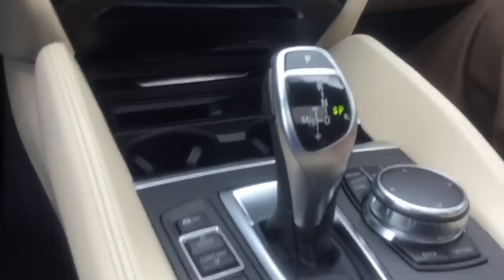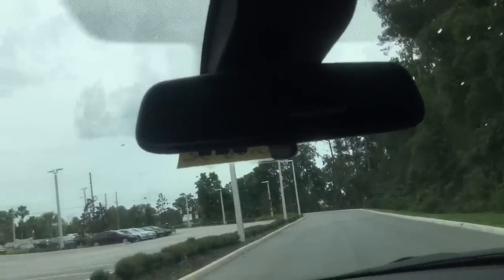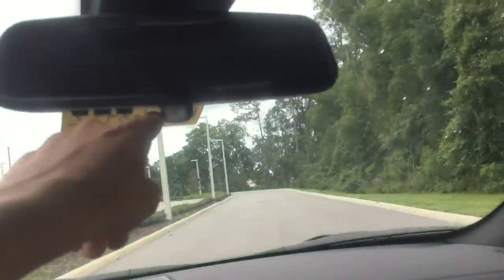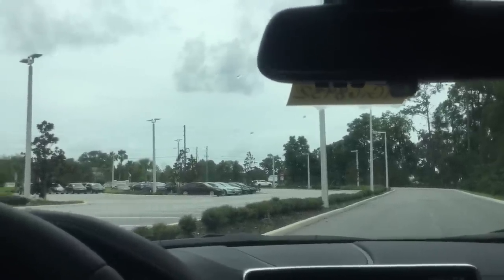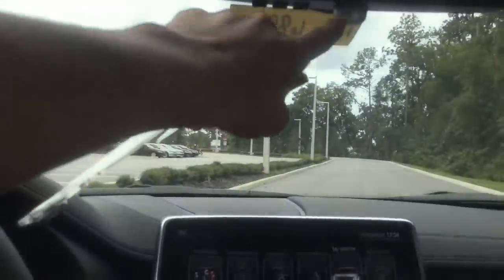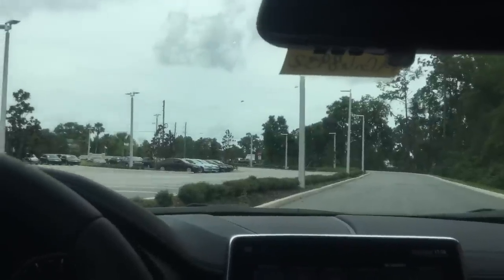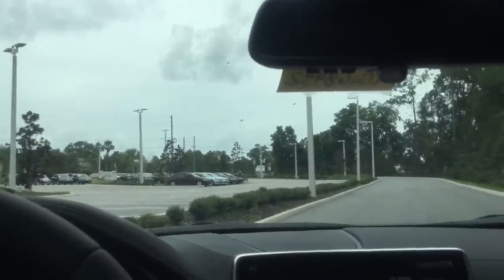On the rearview mirror are garage door clickers — we can make a separate video on programming those. The small light on the mirror is for the alarm system. When you lock the car once the interior motion sensor alarm is active. If you lock it a second time — either by the door or key — that light illuminates for about two seconds to confirm the interior motion sensor has been disabled, useful if you have dogs or kids staying in the car.